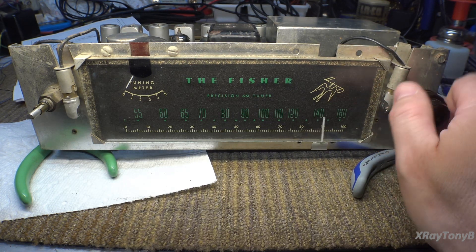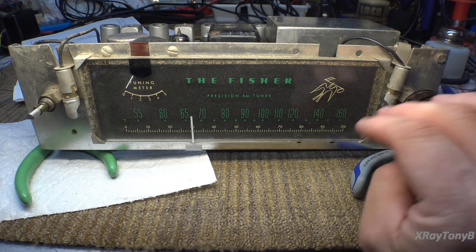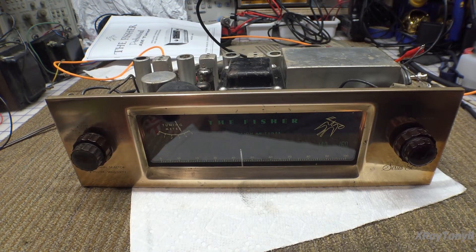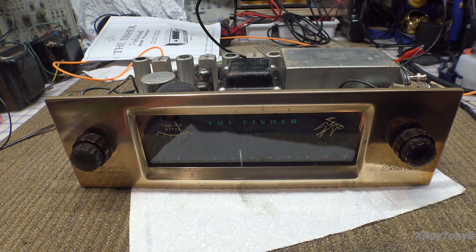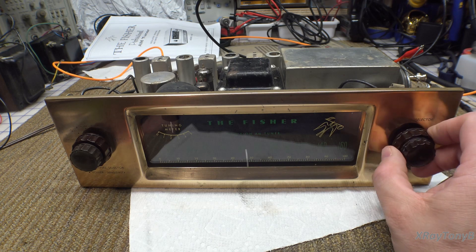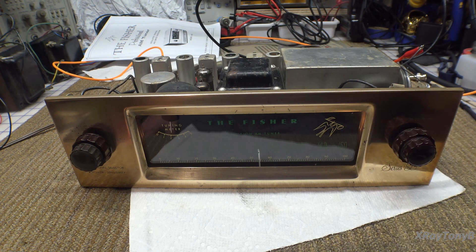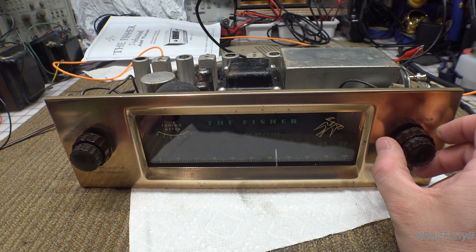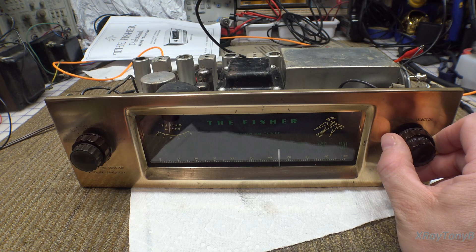There's our tuning — very good. Now we're ready to test this thing out. It's working, and it's working really well. There's a lot of noise down here on the bench — don't worry about that, because this is AM of course.